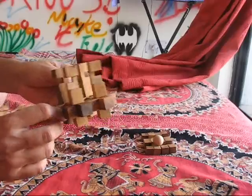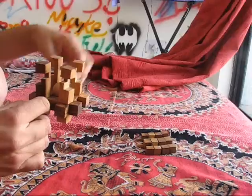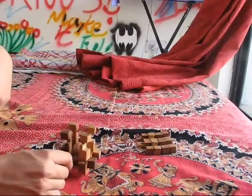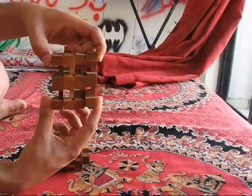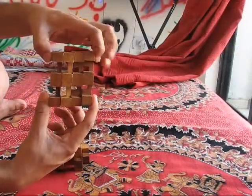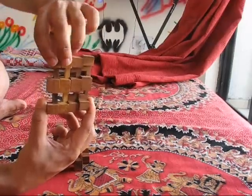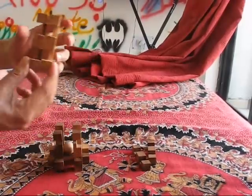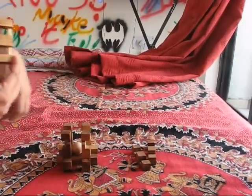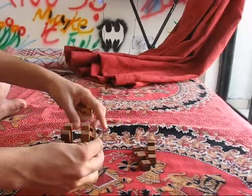Now this makes a cage as you can see — take the ball and put it inside. Now you need to cover it up nicely. Of the four pieces that are remaining, I am going to use these two pieces first. Keep them and put the rest down. I will put one right here.